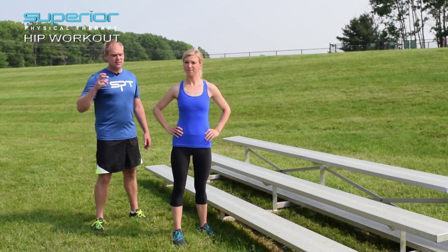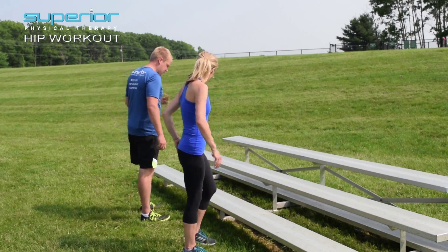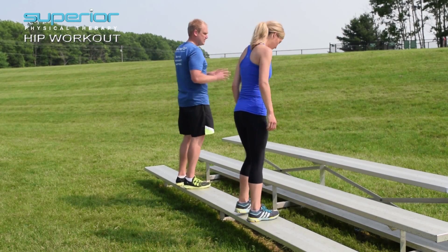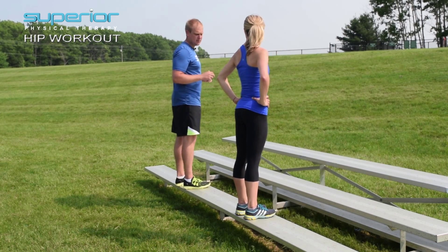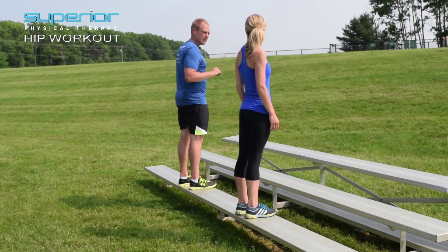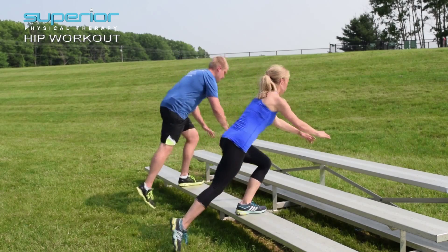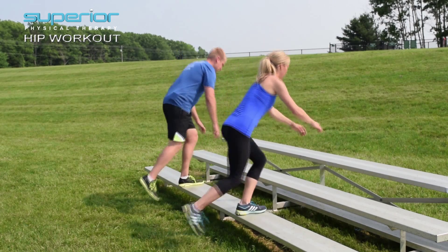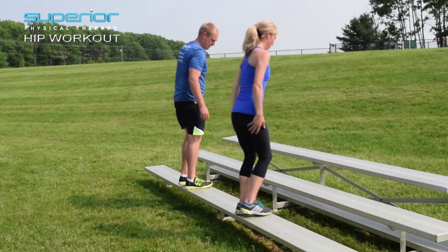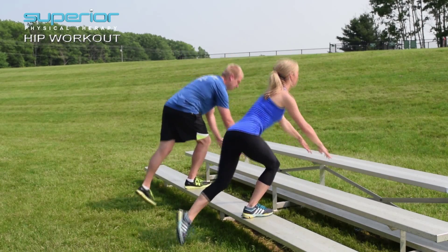We're going to show you a way to use what you have available — a step — in order to strengthen your hips in three planes of motion. The first thing we're going to do is step up on the step with both feet. The higher the surface, the harder this is. We're going to slowly decelerate the body by doing a nice gentle tap back with one leg and then come right back up nice and tall. We'll try that ten times. If you reach your hands out in front of you, that's going to give you more emphasis on your hips. Switch feet and try ten times, coming up nice and tall to get the full excursion through the hip.